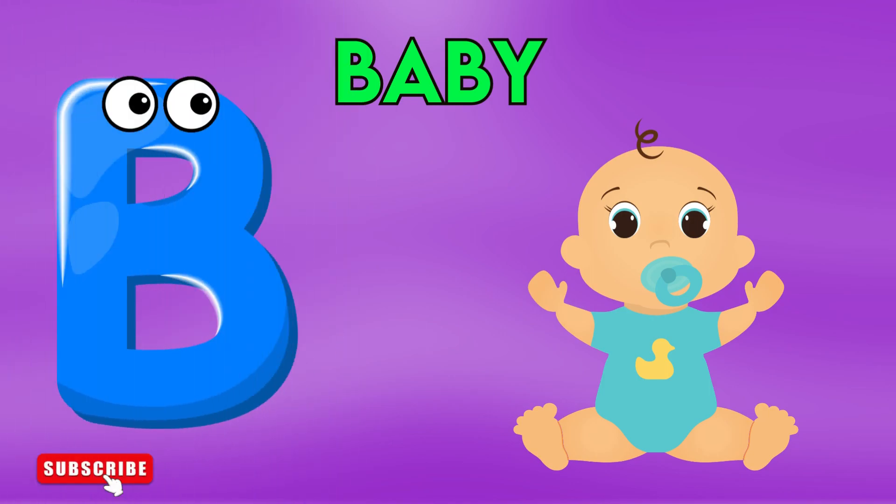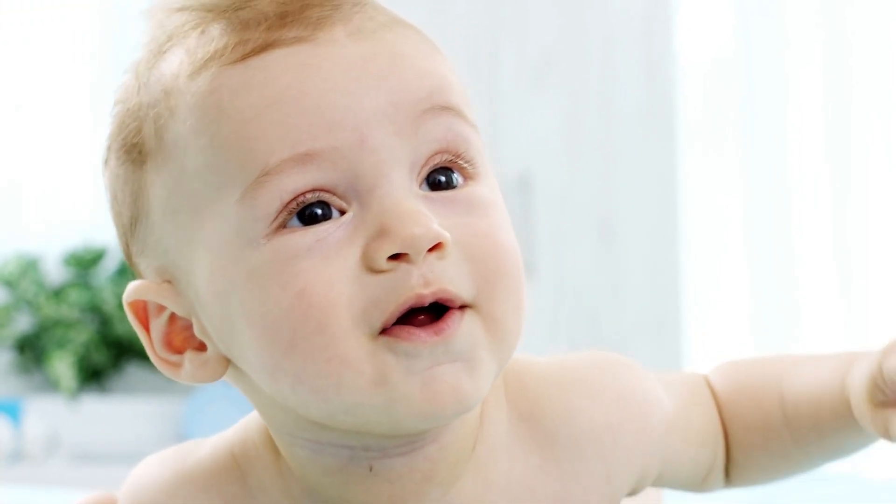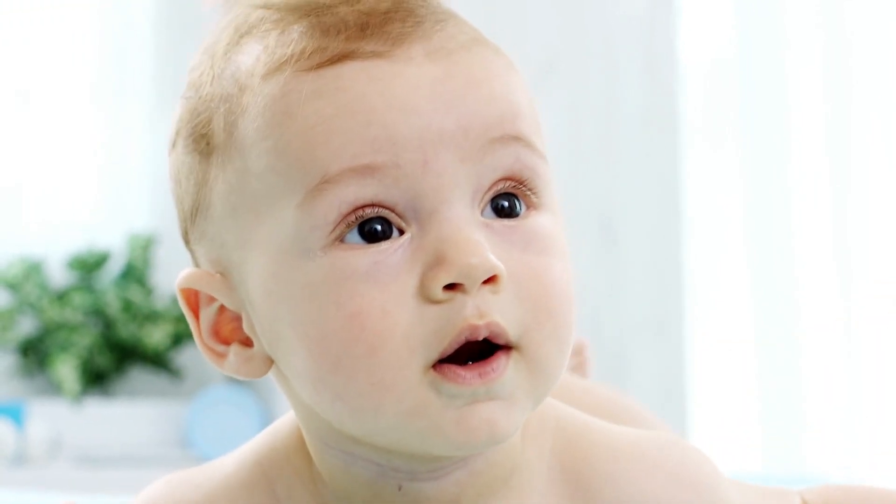E is for baby, b-b-baby, b-b-baby, b-b-baby, b-baby.